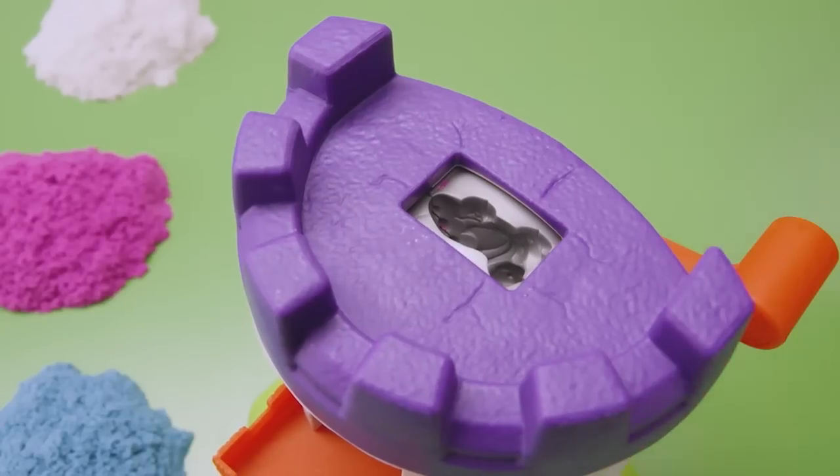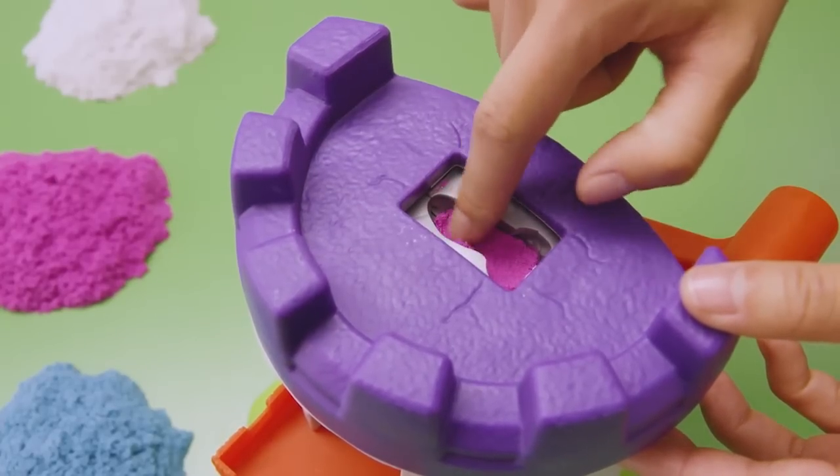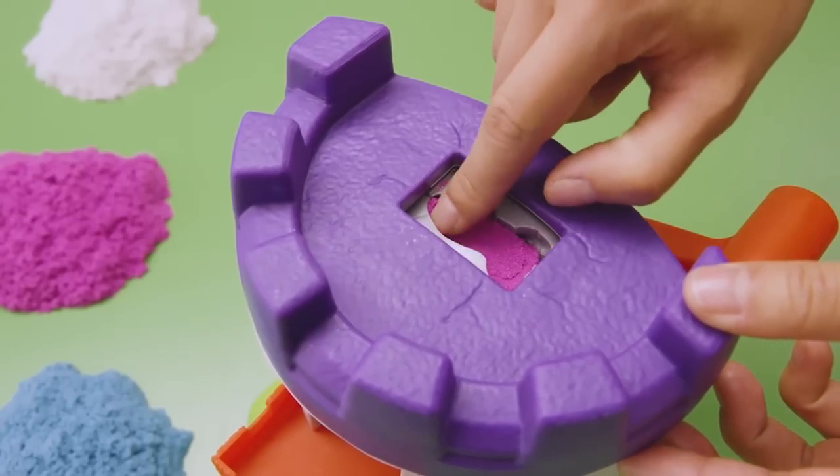Position the handle at the top of the tower and make sure the character mold is lined up with the opening. For perfect character results, fill the mold in layers. Start with a small amount of sand and pack it into the lowest part of the mold. Then add another layer of sand. Continue to do this until the entire mold is filled.